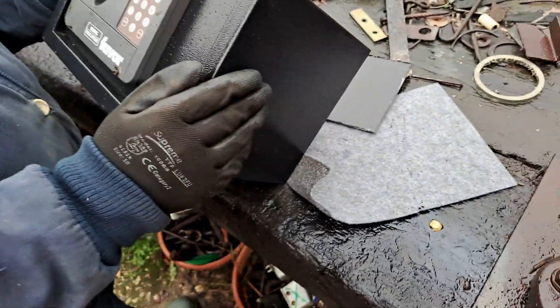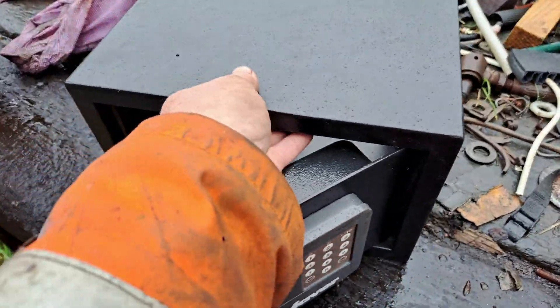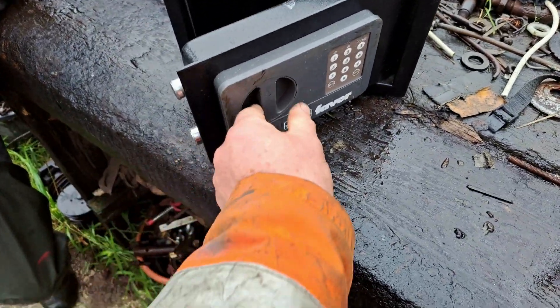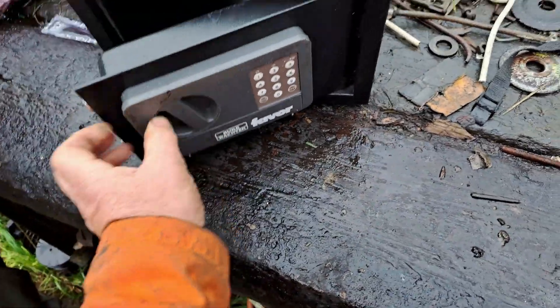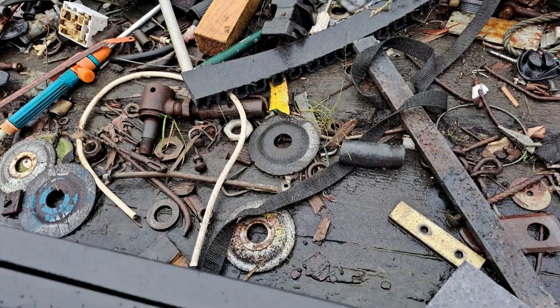Right, we've cut a hole in the back, we've pressed the reset button, we've put the engineer's code in, and it's opened. Now it's locked back up. So have we got to put the engineer's code back in? Let's have a look. It's all locked — it wants another code in.